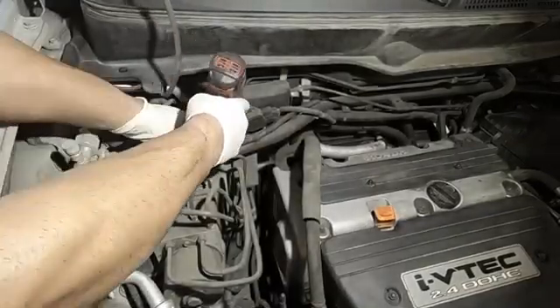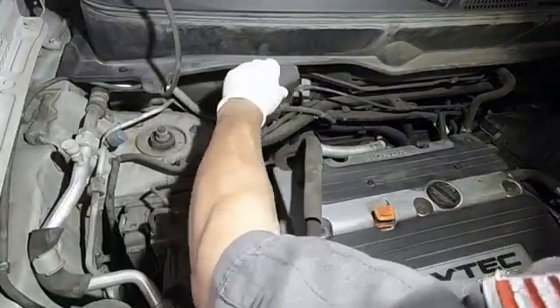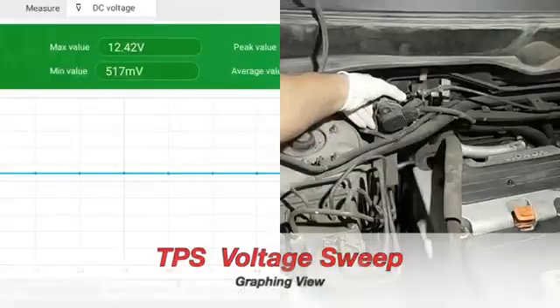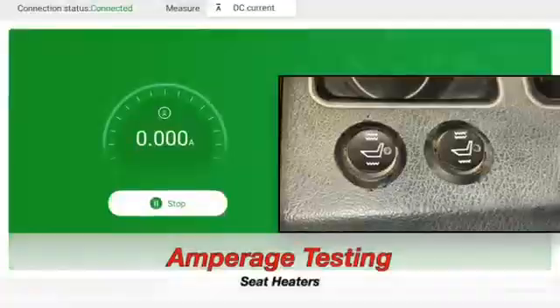The second test we're going to run is going to be on the throttle position sensor. It's behind this cover right here. Get a couple screws out of the way and we're going to run a voltage test. Here's the bar graph — as you can see, I move my hand and the readings fluctuate with it.